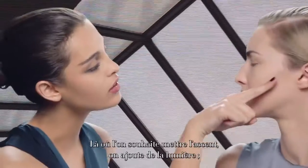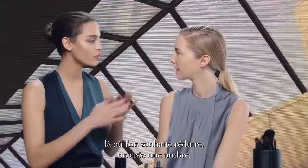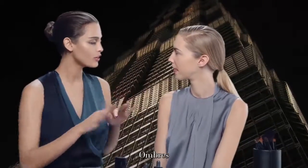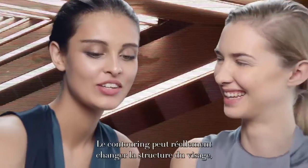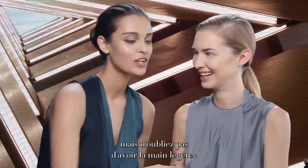Contouring is very easy. Where you want to accentuate, you add light, and where you want to diminish, you add shadow. Light, shadow. Nobody knows that you're wearing it. Contouring can really change the shape of your face, but always remember to use a light hand.